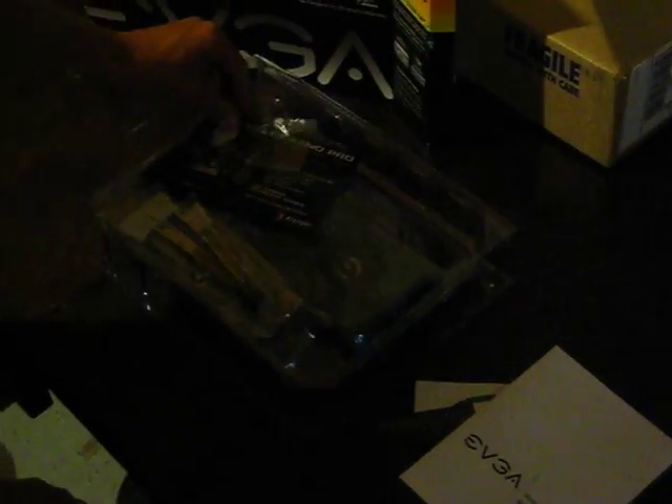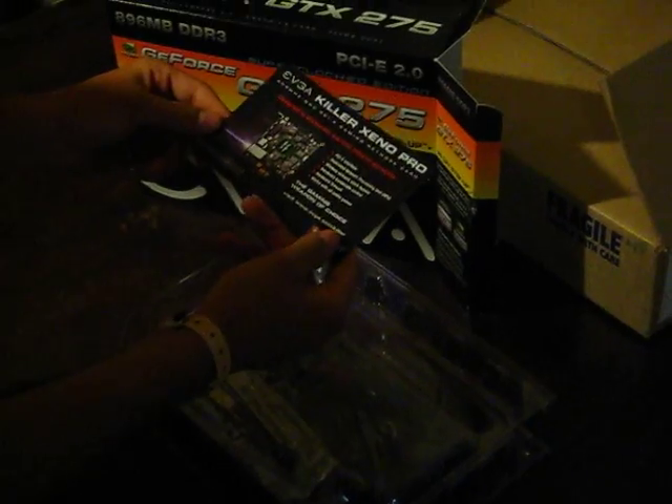So here you have your install guide, drivers, and a quick install guide. You've got your SPDIF connector. You've got a Killer Xenopro sound card flyer.